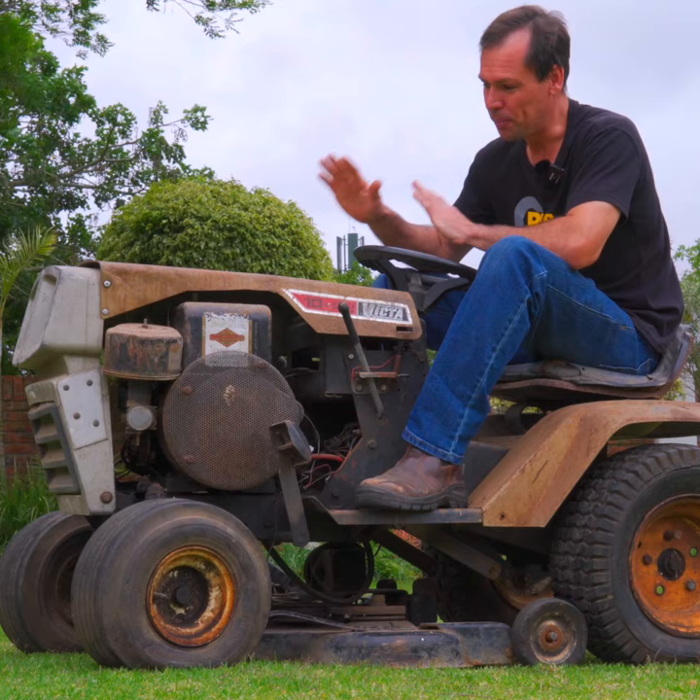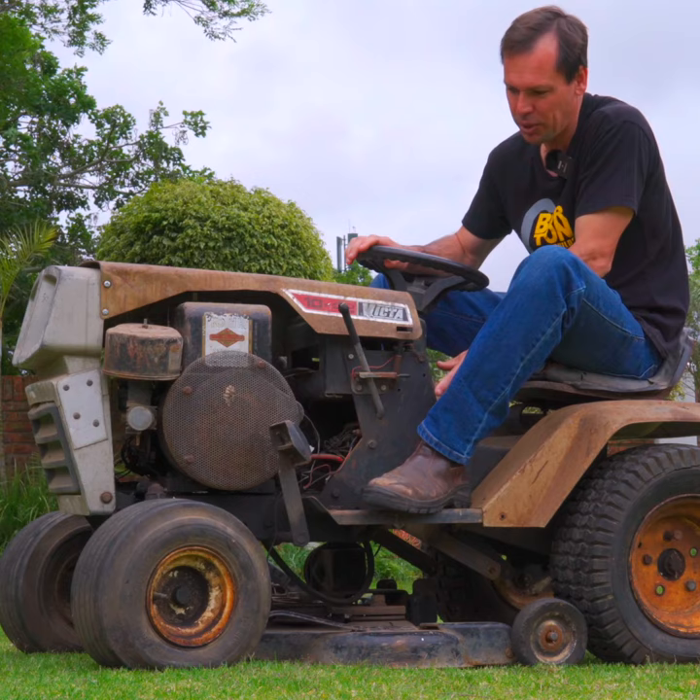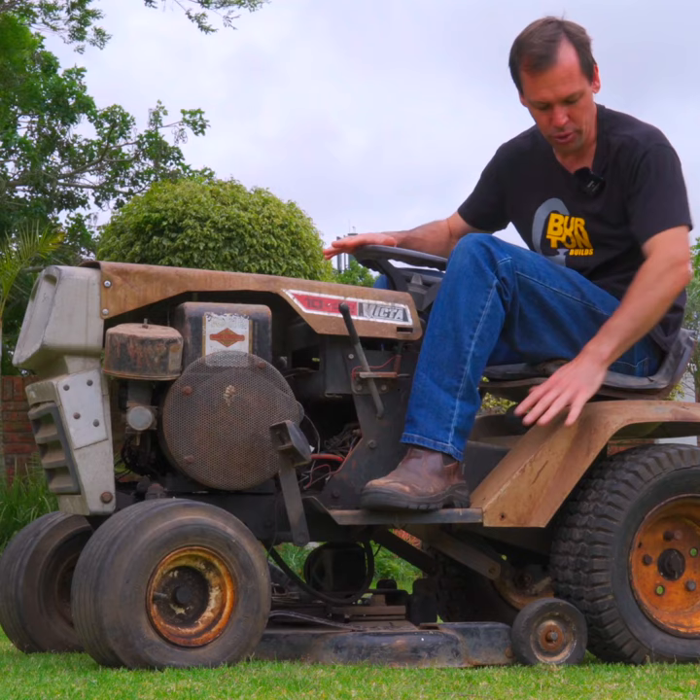What do you think? Should we do a complete restoration on this thing and make it look really spruced up again, or should we do a mechanical restoration — spray up the frame nicely, get the motor running, but still maintain the patina of the hood and the back section? Let us know in the comments what you think.